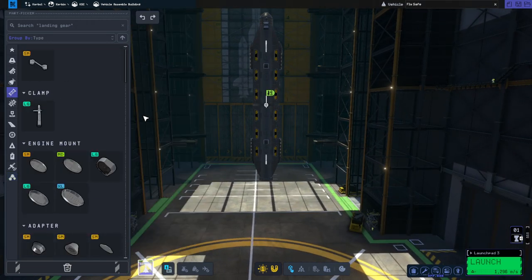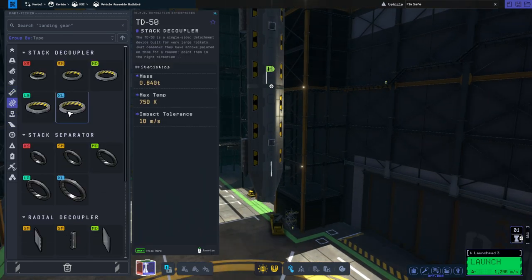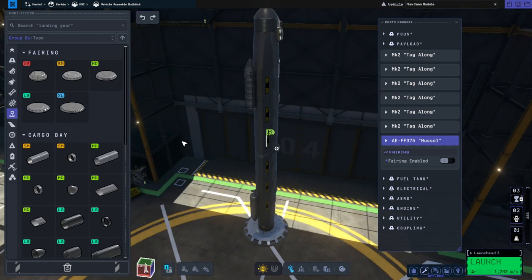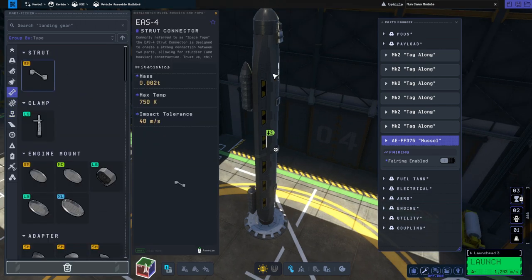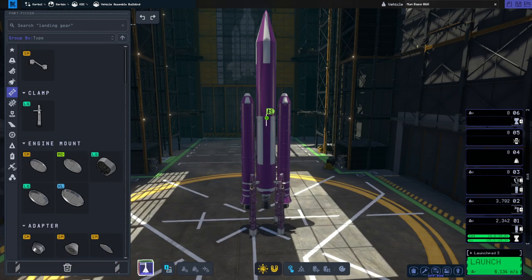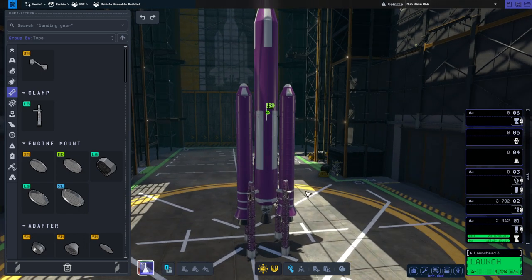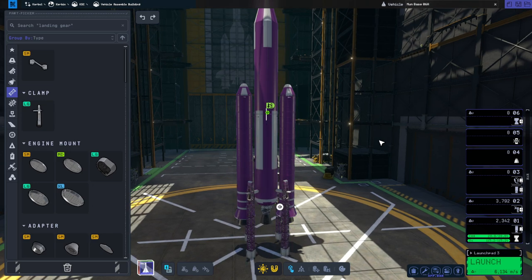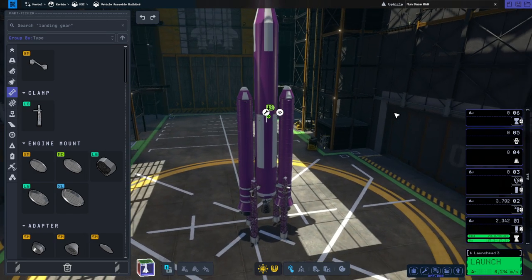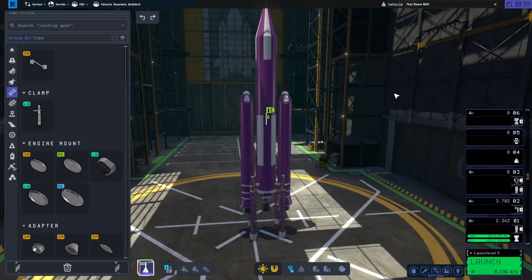We've got the docking port at the center. Should I strut the Oscar Bs, or did they fall off because they were clipped into the ground? Maybe I should strut them. We're trying to launch just one base module this time. I decided to skip the skipper stage altogether and instead use the Rhino stage all the way to the moon and to capture around the moon. We've got a control core, which is now the root part so that we have more stability. I did strut the payload to the fairing base.